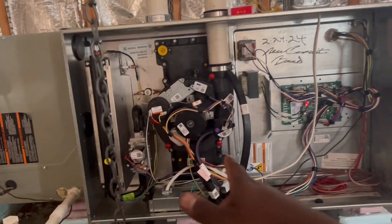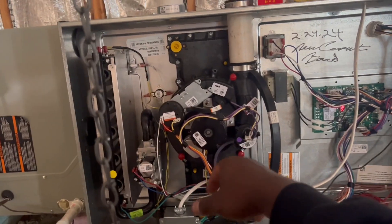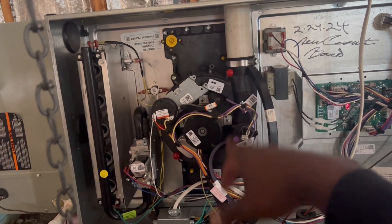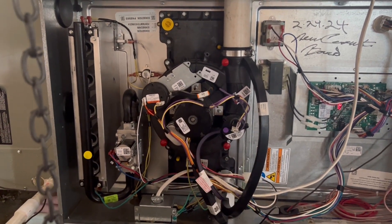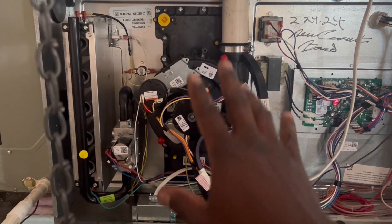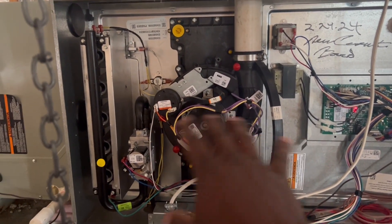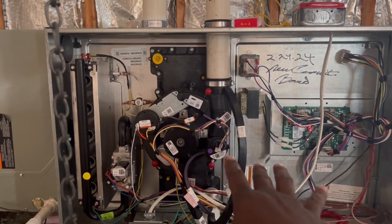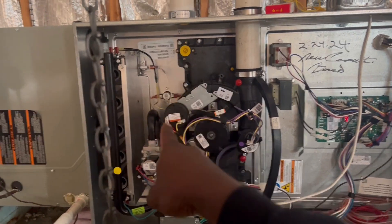Alright guys, now we're gonna watch this unit fire. As you can see, the first thing to start up on a call for heat would be your induced draft — making sure that heat exchanger is just nice and clean from the exhaust from the previous call. So that's the first thing it's gonna do. I'll go over sequence of operations some other time, but for right now we're gonna figure out why this is tripping my high limit.